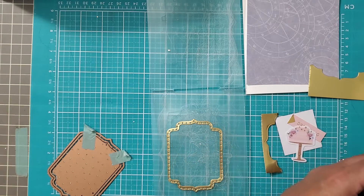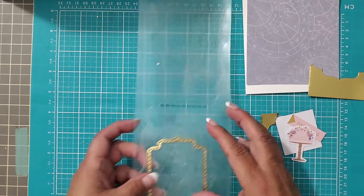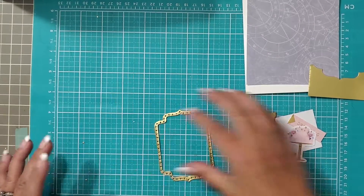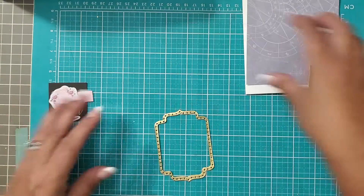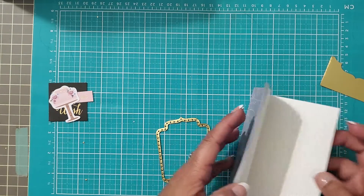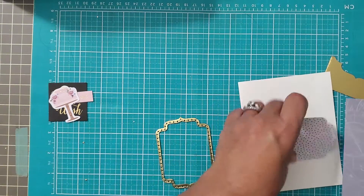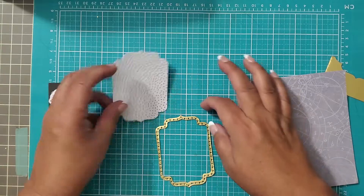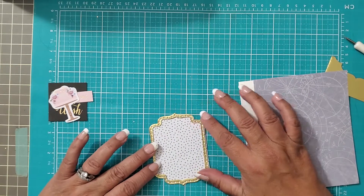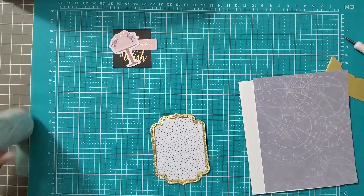These two pieces can go bye-bye, and now we have this really cool background that we can use in something else. We'll set apart our dies, and now what we have is this little delicate piece. We're keeping that. It will now go on top of the bottom layer — there it is. Now we have our frame. Easy peasy japanesey.